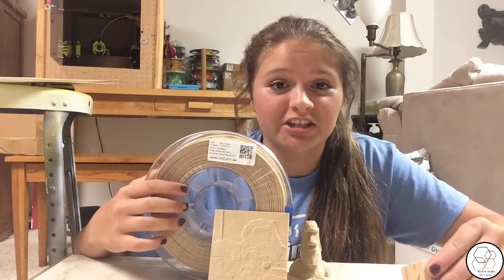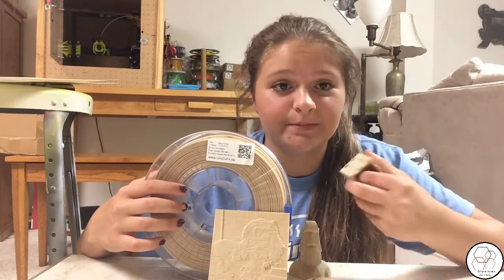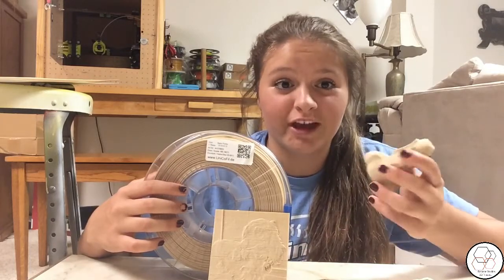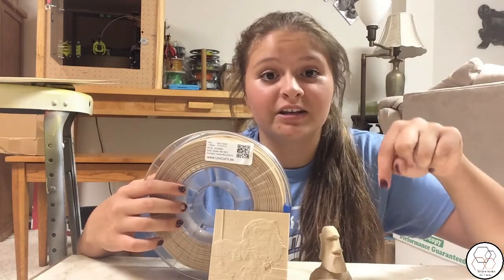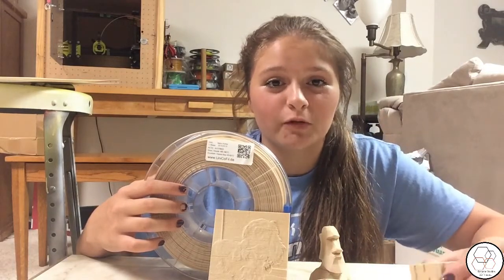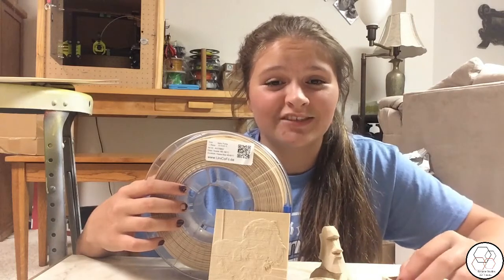Alright guys, that's it for today's video. I really hope you liked it. I had a lot of fun printing these prints and exploring the new world of wood filament. Don't forget to hit that like button down below, and stick around for more videos just like this one. Don't forget to subscribe, and I'll see you guys in the next video. Bye.